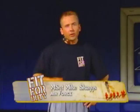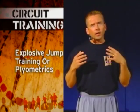Welcome to today's Fit for Duty. Today we're going to do some circuit training, and we're going to incorporate some explosive jump training, otherwise known as plyometrics. The reason circuit training is so effective is you get a lot of workout in a little bit of time. So if you don't think you have enough time to get to the gym, you are wrong.